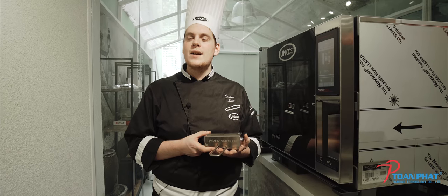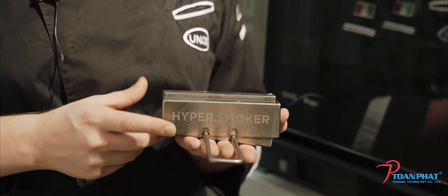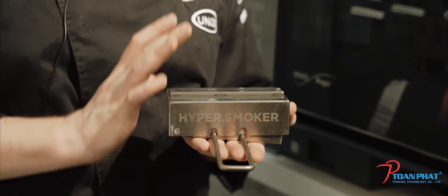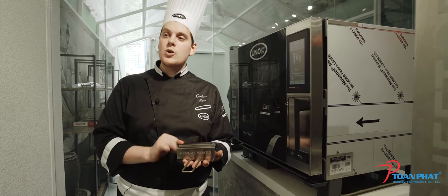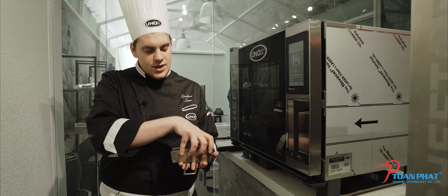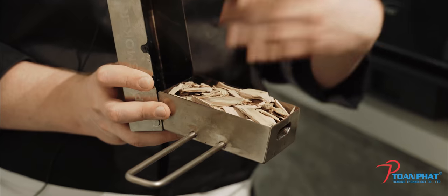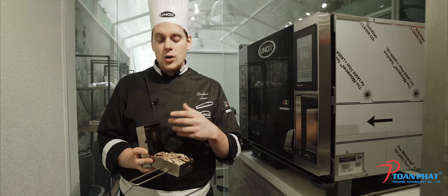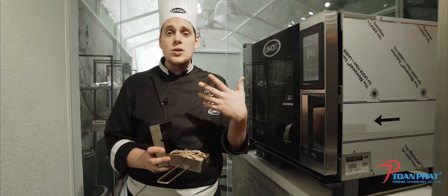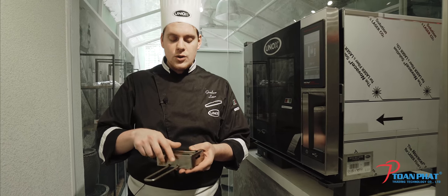While we preheat, I want to show you one accessory that is part of the usage of the chef's top — we call it the hypersmoker. This small stainless steel box gives us the possibility to make a smoking process inside our chef's top. We can cook and smoke at the same time. To use it, we simply open it and put the wood chips inside. Some of our chefs put inside herbs like rosemary, sage, or even tea leaves, depending on the kind of taste they want to give to the product they are going to smoke.